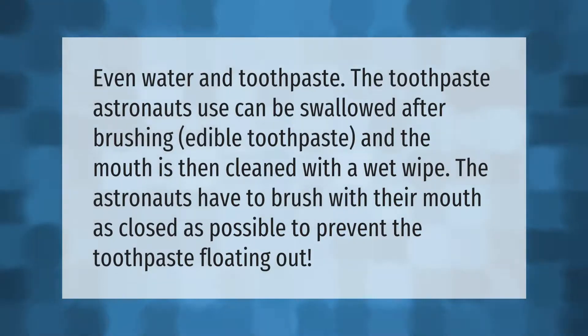Even water and toothpaste — the toothpaste astronauts use — can be swallowed after brushing. It is edible toothpaste, and the mouth is then cleaned with a wet wipe. The astronauts have to brush with their mouth as closed as possible to prevent the toothpaste from floating out.